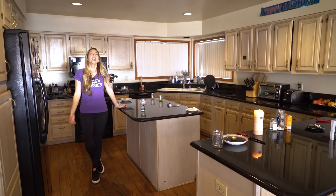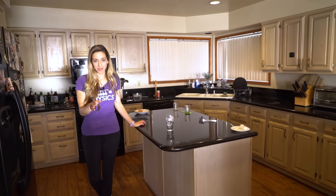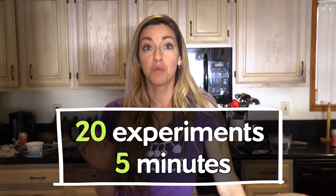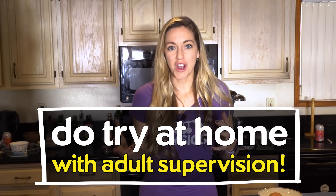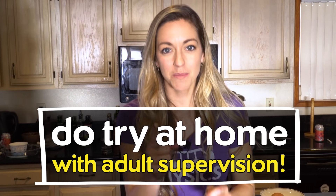Hey, I'm Diana. You're watching Physics Girl. I'm stuck inside, so I've challenged myself to do 20 experiments in five minutes. That's four experiments per minute, which works out to about 15 seconds per experiment. I have not been able to do it in any of the dry runs, but I have hope. All of these experiments are with stuff you can find at home. You should definitely try them. Some of them require adult supervision, but they're all really fun.